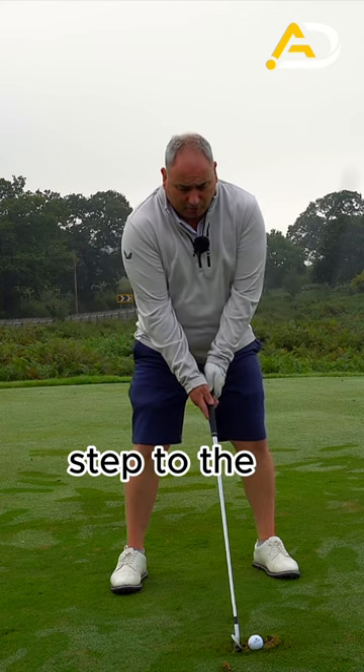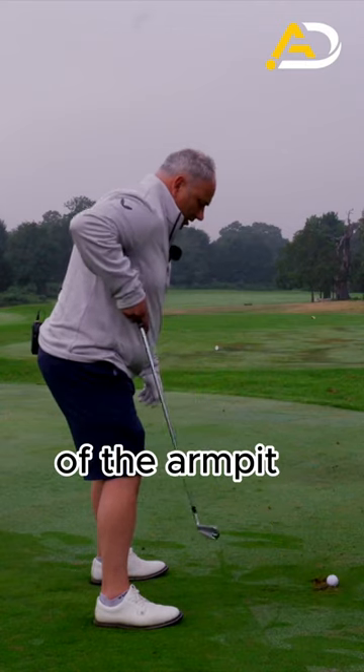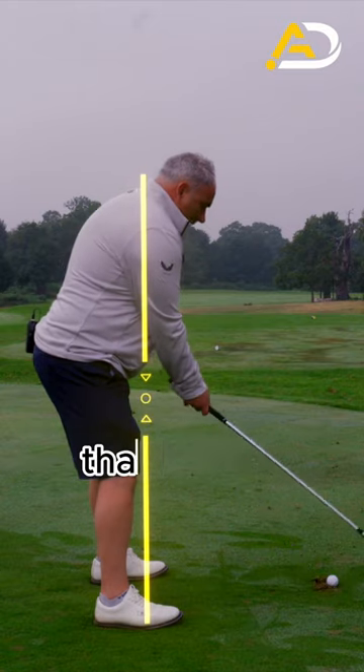From there, take your set up to the golf ball. You should have balance points that go from the back of the armpit, the tip of the knee, and the ball of the foot. That line should be present — those are the balance points we want to see.